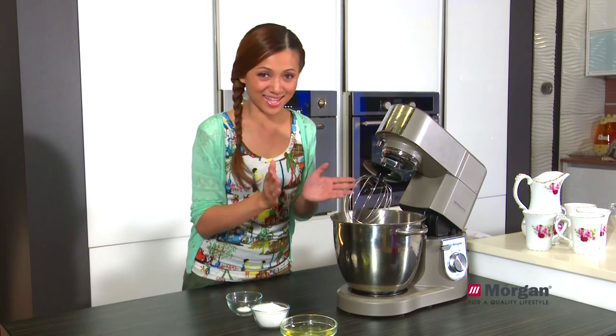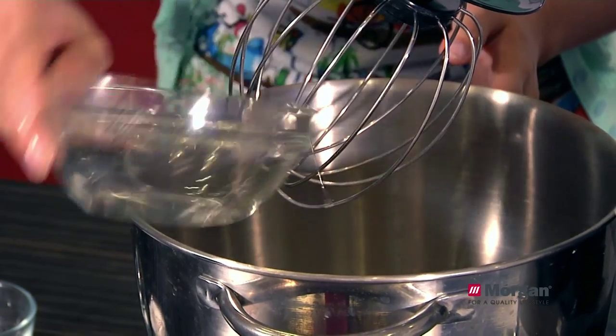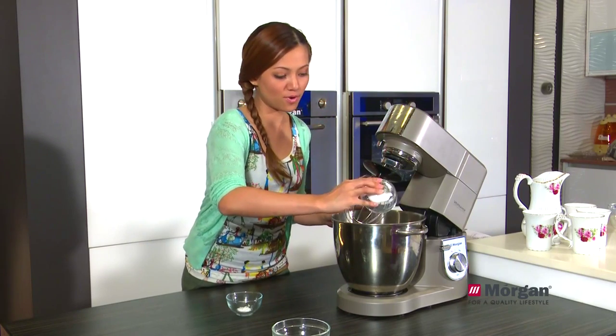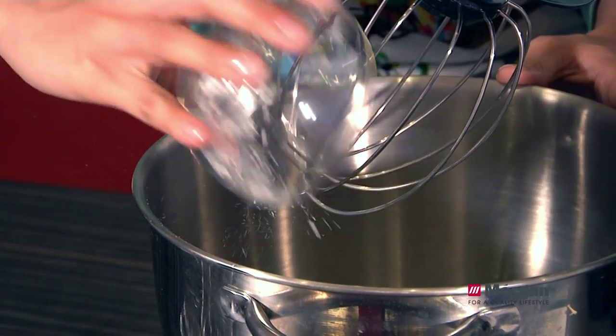Now we use the whisk for the second step. First, we have egg white — all pour it in. And we have caster sugar — all in as well. And the next one, we have cream of tartar — all in.